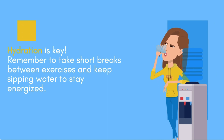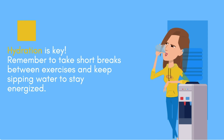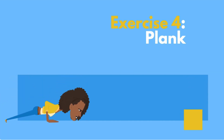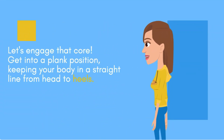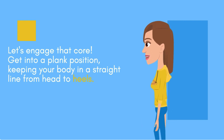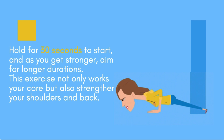Hydration is key. Remember to take short breaks between exercises and keep sipping water to stay energized. Exercise four: plank. Let's engage that core. Get into a plank position, keeping your body in a straight line from head to heels. Hold for 30 seconds to start, and as you get stronger, aim for longer durations. This exercise not only works your core, but also strengthens your shoulders and back.